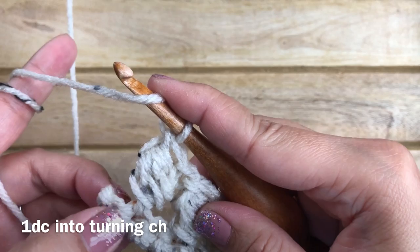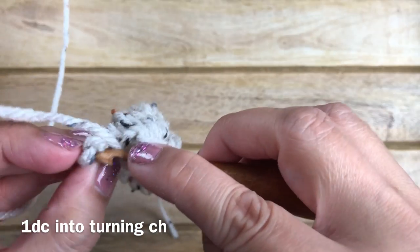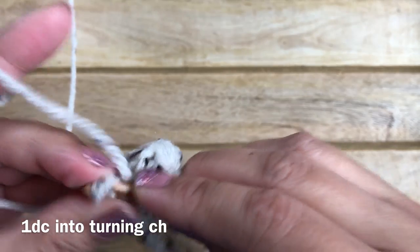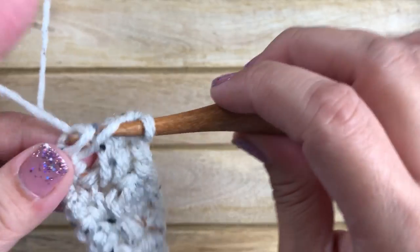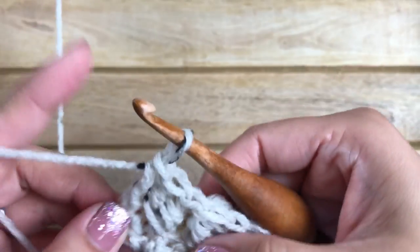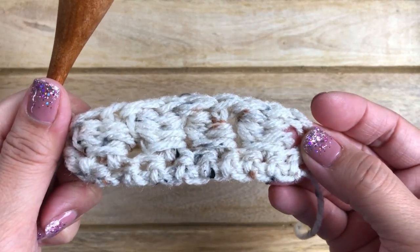Work one double crochet into the last stitch — this is the turning chain from your foundation. It's a little hard to get into but don't forget it. Make sure you have the same even number of stitches on every row so you don't lose your stitch count. That's row two complete.